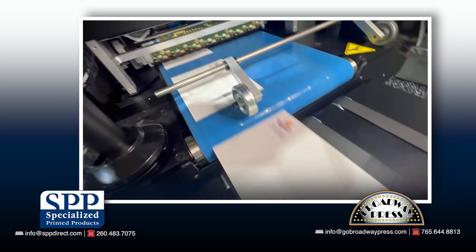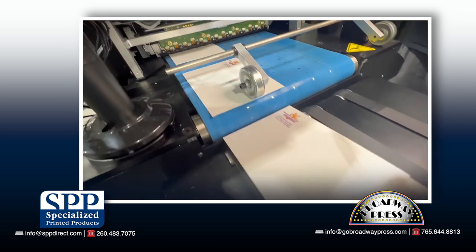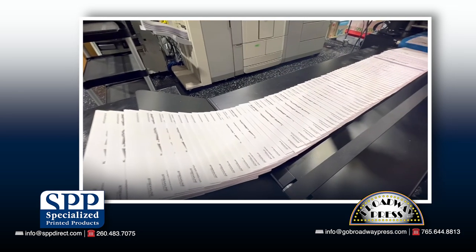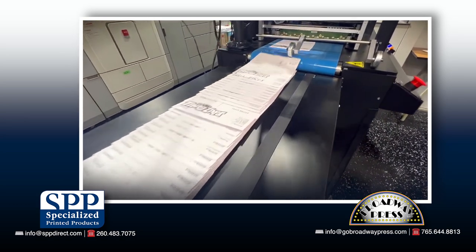This envelope printer is also very versatile and can print many types of envelopes other machines struggle with, including number 10 windows, flip sticks, peel and seal, A series, catalog envelopes, remittance envelopes, and much more.